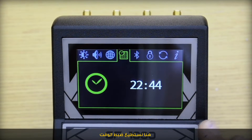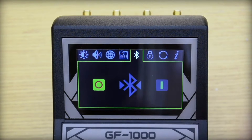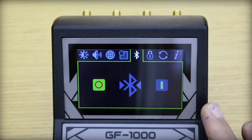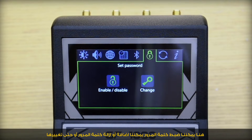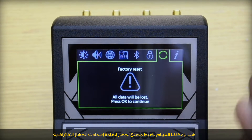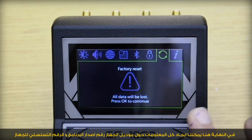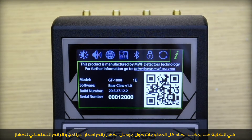Here we can set up the time, enable the Bluetooth feature, and set or change a password, or enable/disable password protection. Here we can also do a factory reset — we must be careful as all data will be lost if we press OK. Finally, we can find all information about the model, software build number, and serial number of the device.